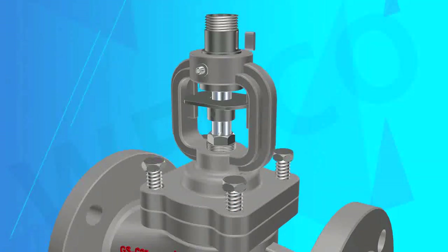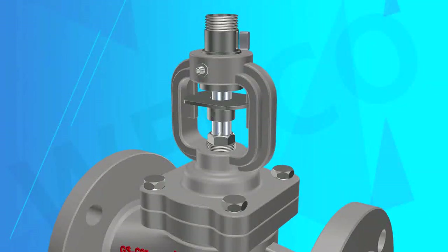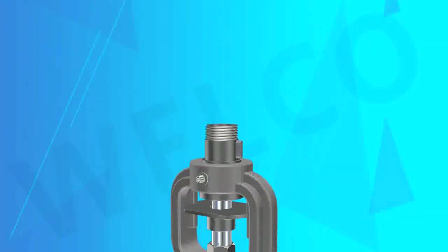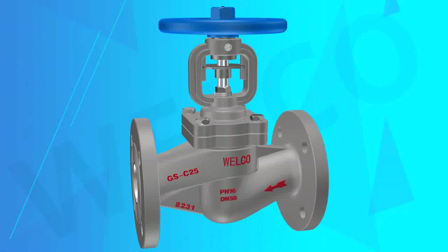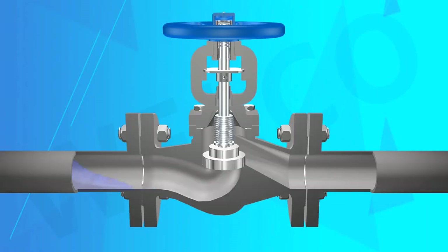The product characteristics: the product structure is reasonable, the sealing performance is reliable, and the modeling is beautiful. It features hard alloy with wear resisting, anti-corrosion, and anti-friction properties, and long service life. Valve stem adjustment and surface nitride treatment provide good anti-corrosion and anti-friction properties.